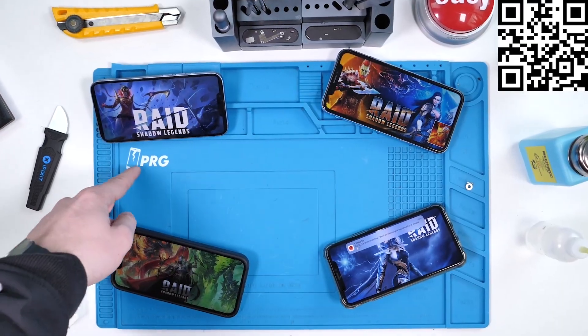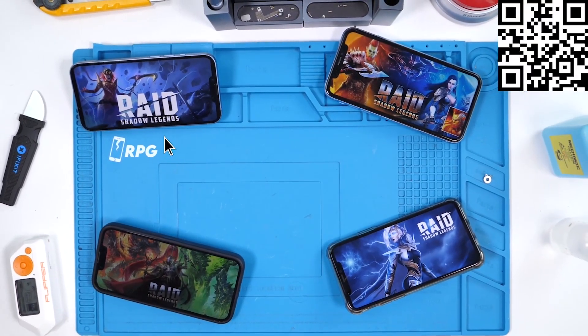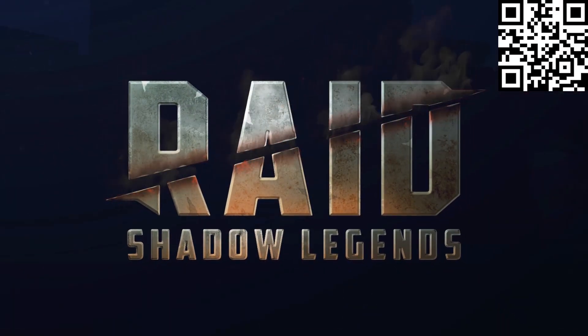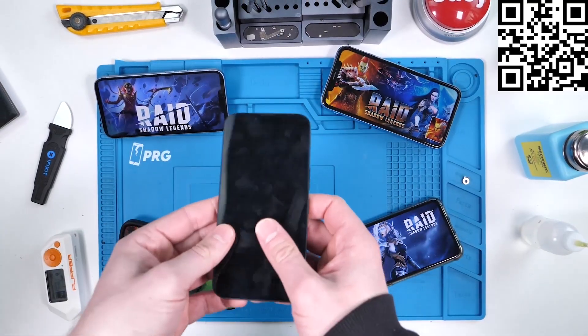My name might be PRG, but I do really enjoy RPG games. That's why this video is sponsored by Raid Shadow Legends. Yes, Raid Shadow Legends. It's Raid Shadow Legends' birthday. Happy birthday, Raid Shadow Legends.